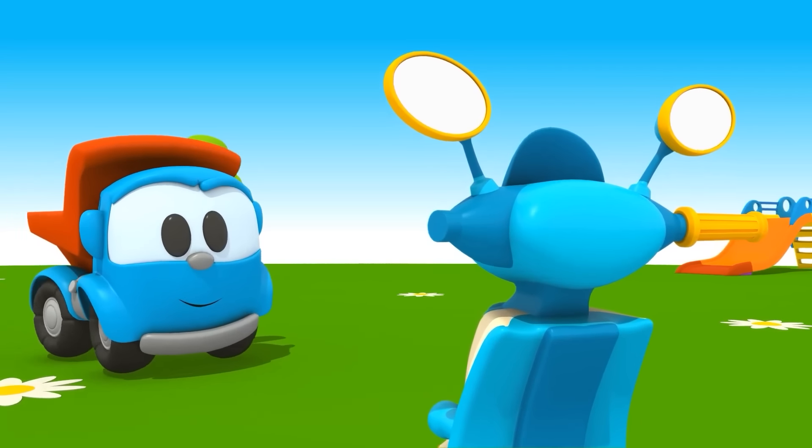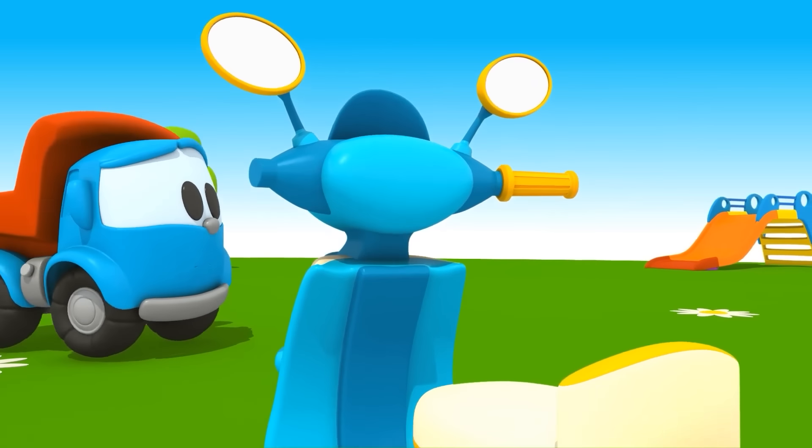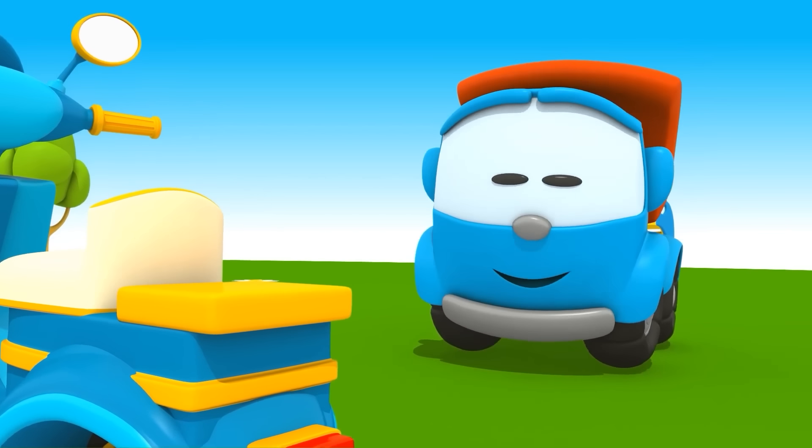Nhìn đỉnh đấy! (Looks great!) Ồ, Leo — một tay cầm bị mất rồi! (Oh, Leo — one handlebar is missing!)